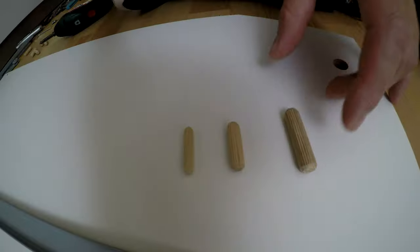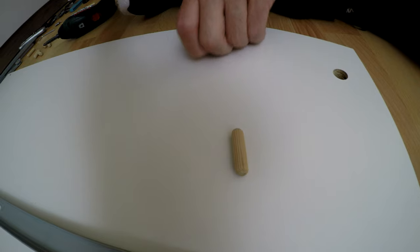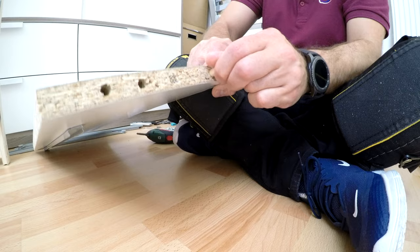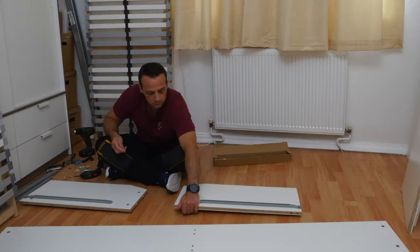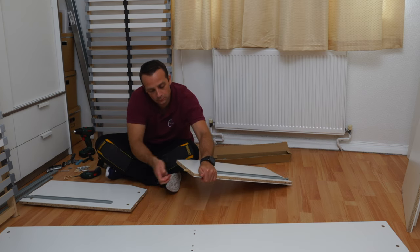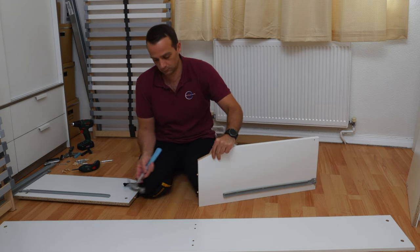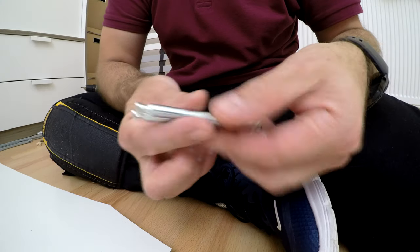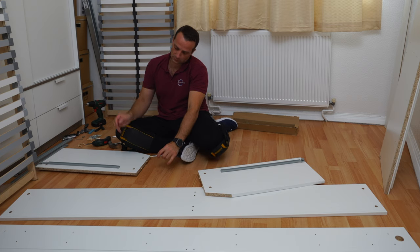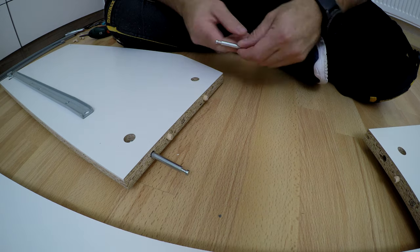Here we have three different sizes of wooden plugs and we're going to use the middle size. Place two of them in the front of the panel — two inner holes — just place them in and secure. They go quite deep because they're going to connect with the middle dividing panel, which is basically the dividing frame on the inside of the bed. Exactly the same on the other side — two wooden plugs. Now we have these double-headed screws; just place them in.